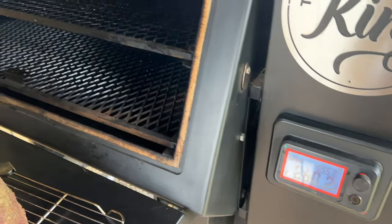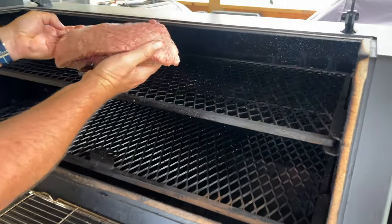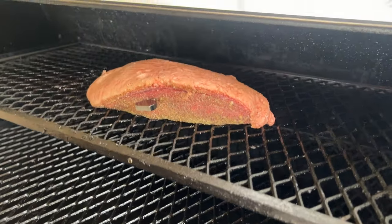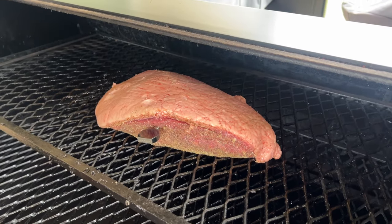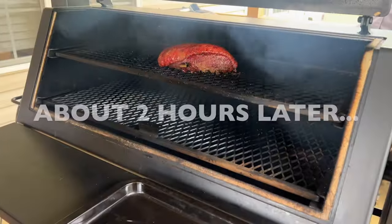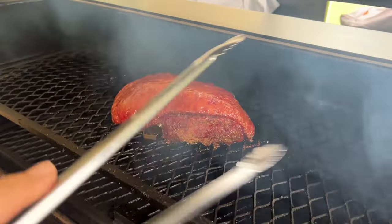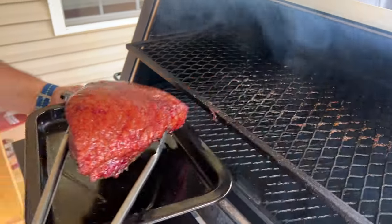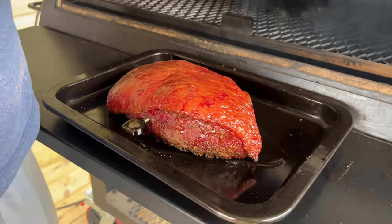Smoker's up and rocking. Fat side up, unseasoned. We're targeting about 125 degrees — 200 might be a little hot, so let's try 125 degrees. We hit about that 125 mark, so we're simply just going to take it off and try to keep that fat cap undisturbed. Put it on a sheet tray and let it cool down just a little bit.